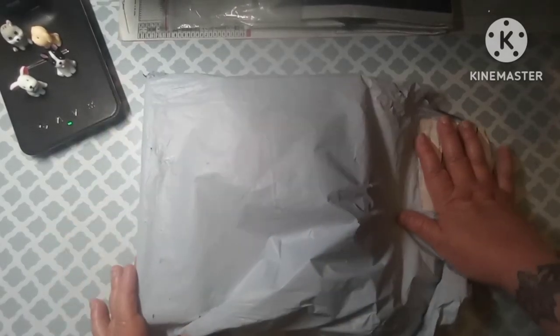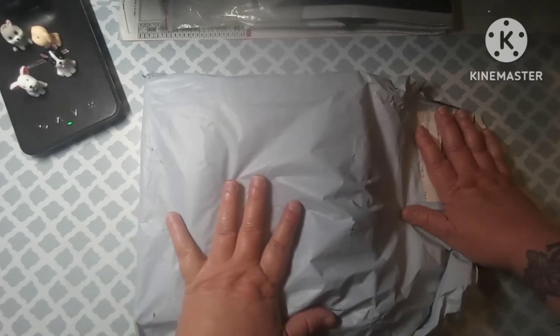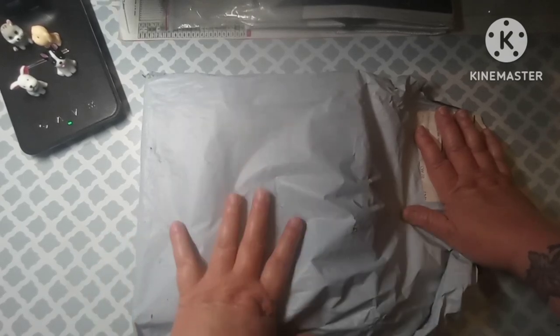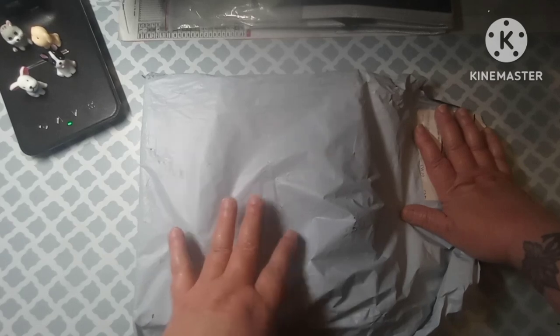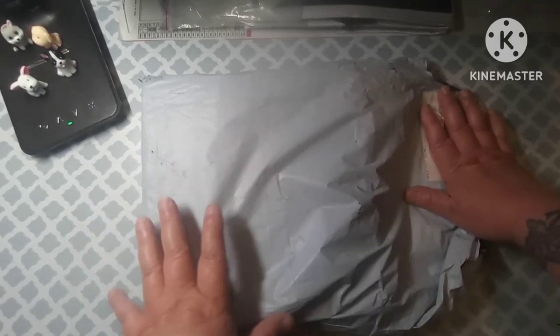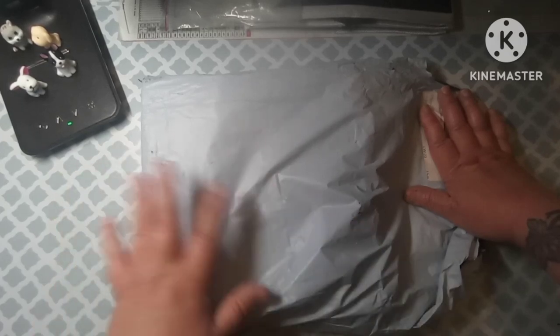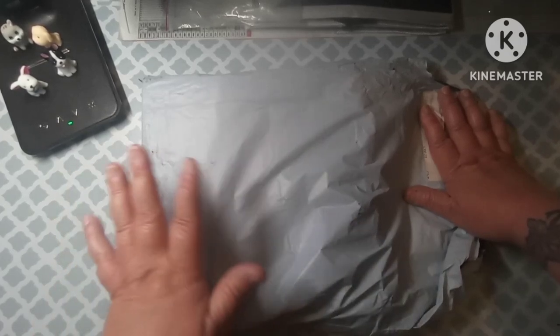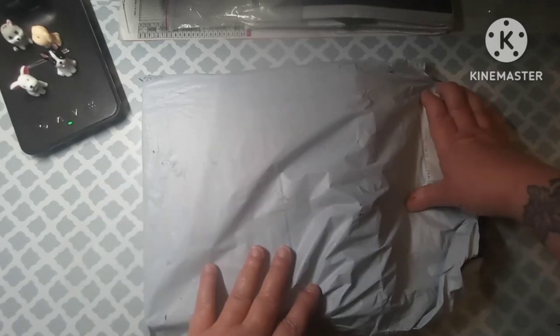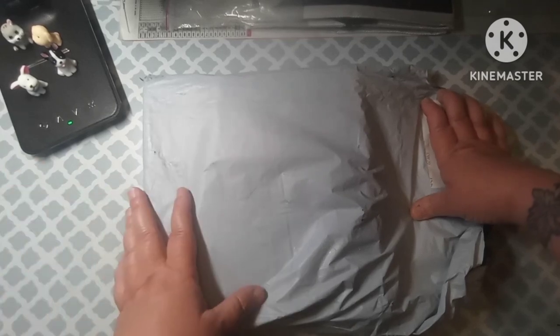Hey everybody, welcome back to my channel. This is Scarlett with Scarlett's Little Crafty Corner and today I've got an unbagging for you. Before I get into this, I just want to say hi to everybody and thank you to all my subscribers, whether you're old or new, and thank you for all the support you've shown for my channel.